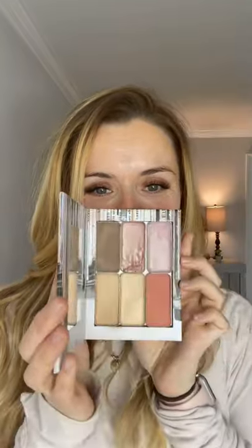Hi you guys! So sometimes if I do a voiceover I can be a little more concentrated. I'm going to show you guys using your 3D foundation for the first time with a double-decker compact.